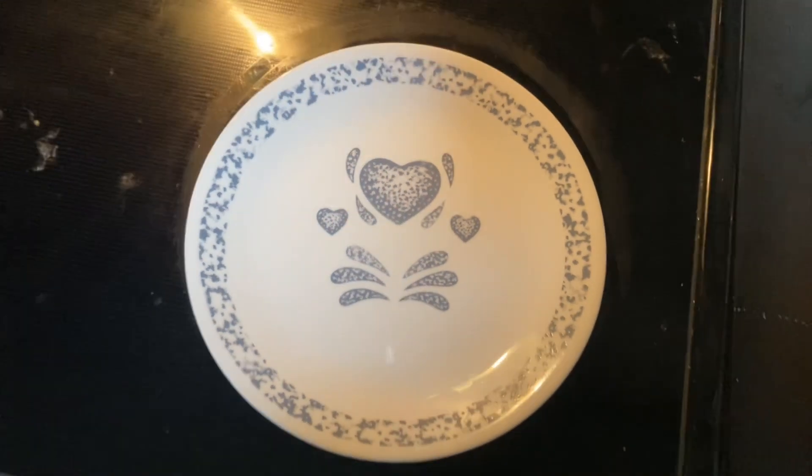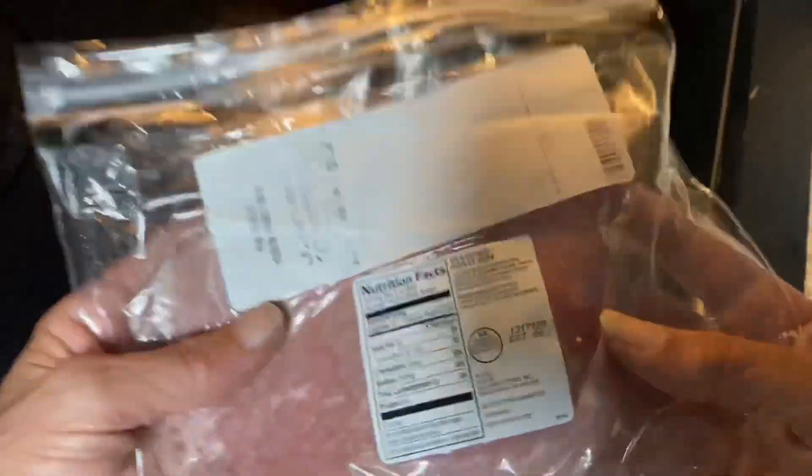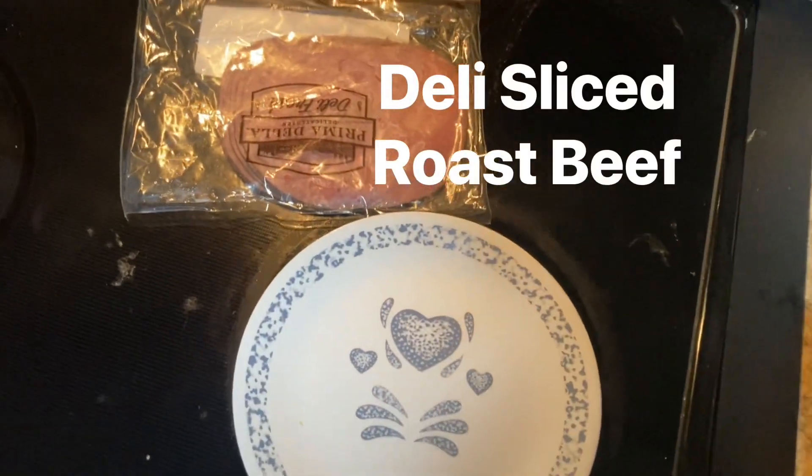Hey everybody, Joe Zero here. Welcome back to another cooking episode. Today we'll be making a roast beef sandwich with this incredible deli fresh roast beef.